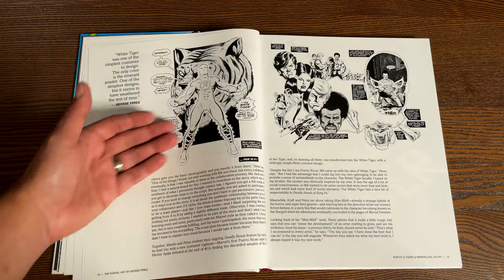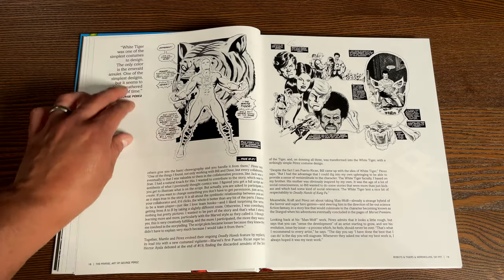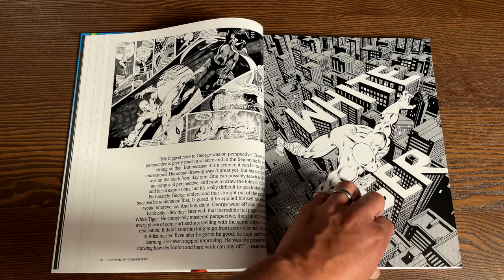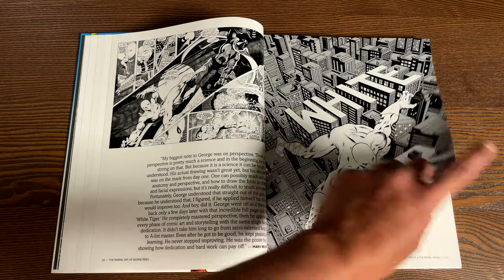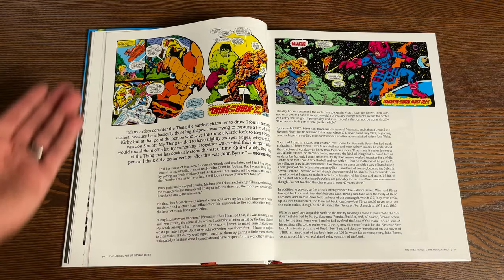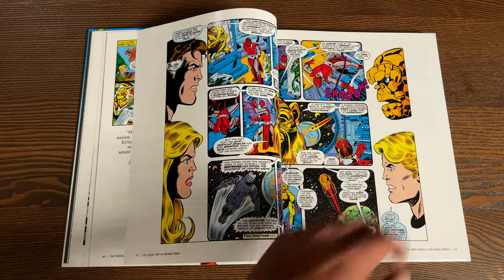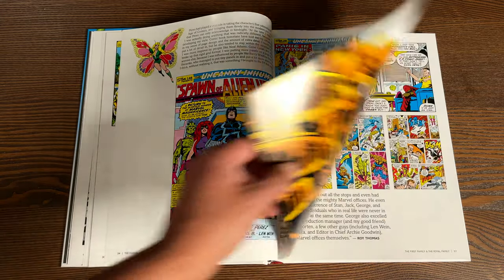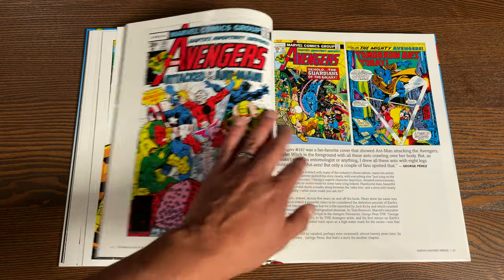One of his most popular characters is the White Tiger, with one of the simplest costumes — one of the simplest designs. In fact, I think the White Tiger is something he only did one page for. Skipping ahead because we're not going through the whole book, it shows where he got his big start, which is the Fantastic Four era, and then he eventually went over to Marvel Team-Up. He did a couple of annuals here and there until he found his footing. And eventually it does talk about his time at DC, of course not showing much of that work.